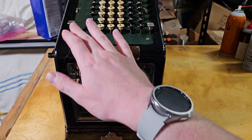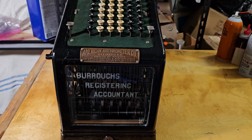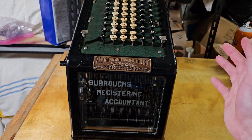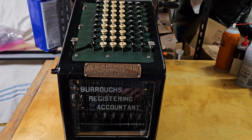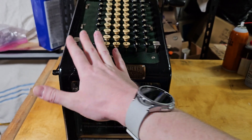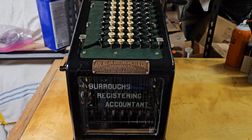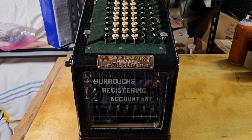It works the same way — you hold this down, pull the handle, and it prints the total and clears out the accumulator. You can also use the total key as a clear key. If you enter some number that you don't like, just pressing it once will clear the keyboard. This also works as a subtotal key: if you press it down, start to pull the handle, and then release it, it will do a subtotal operation. Not sure if that was intended by design, but it just happened to work out that way.